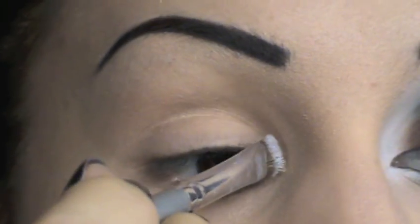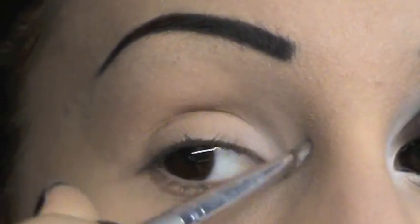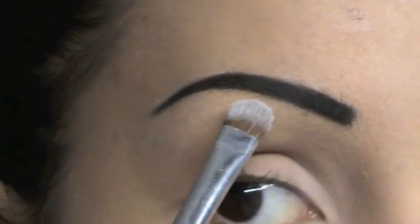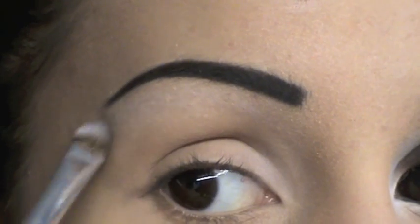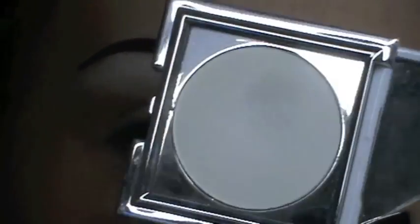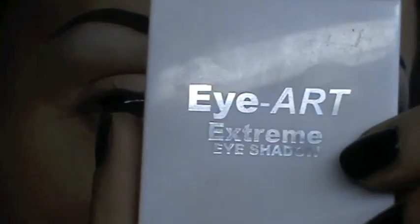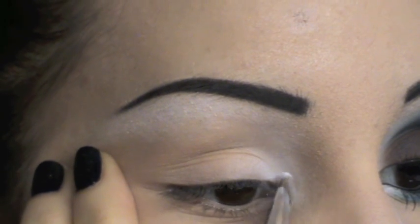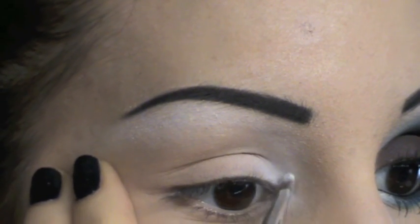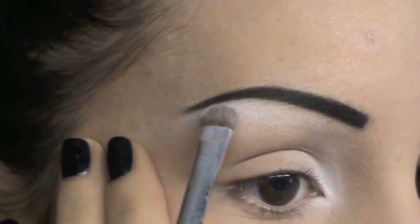Lo applico qui all'angolo interno dell'occhio, sfumato verso l'interno, anche in questa parte, e ovviamente subito sotto le sopracciglia. Per intensificare ancora di più questo colore bianco matte, vado ad applicare un pochettino del mio bianco matte preferito, che è di Laila, si chiama Eye Art Extreme Eyeshadow ed è il numero 01. Lo vado ad applicare sia all'angolo interno, un pochettino qui, sia nel punto più alto sotto le mie sopracciglia.